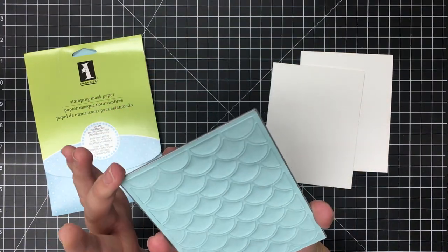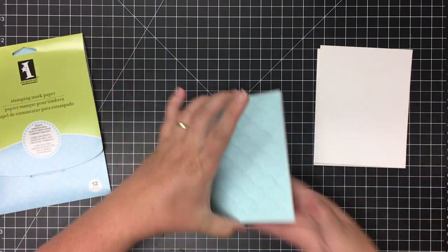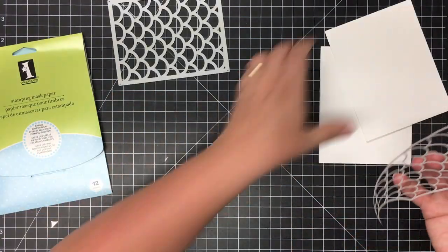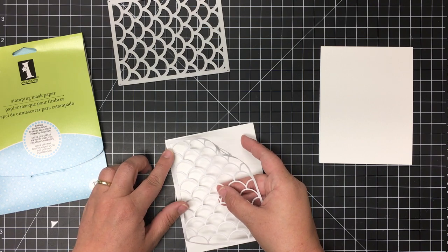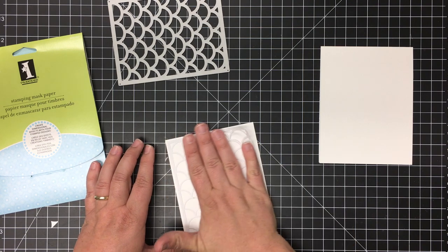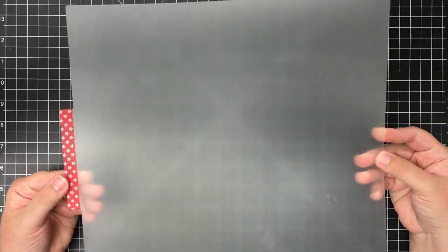I'm going to use the Dainty Scallop Cover Up die with the masking paper to cut out a mask for my card front. After I've got that peeled up, I'm just going to lay that on this piece of card stock — it doesn't have to be straight because I'm going to do the ink blending and then cut the card front later.